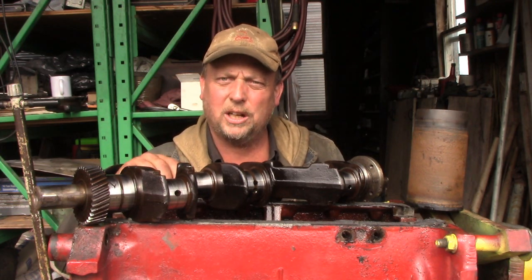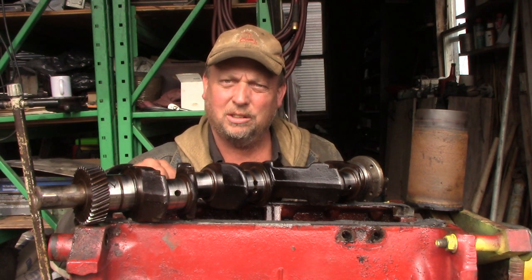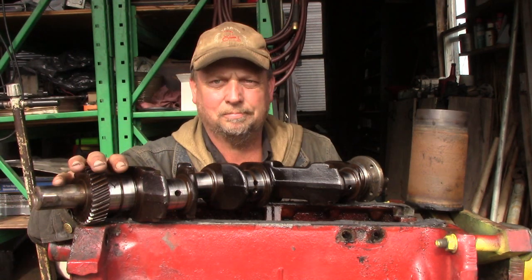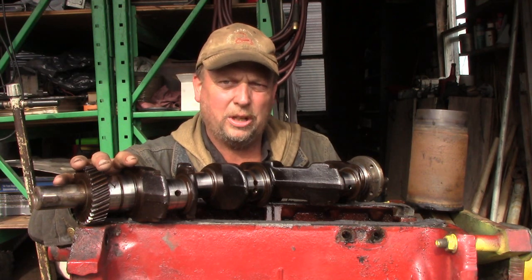We'll get these parts sorted, get this crank sent away and turned ready to go, then get our parts ordered and be ready to start putting things together. This is the end of part one of our Farmall Super A engine rebuild.